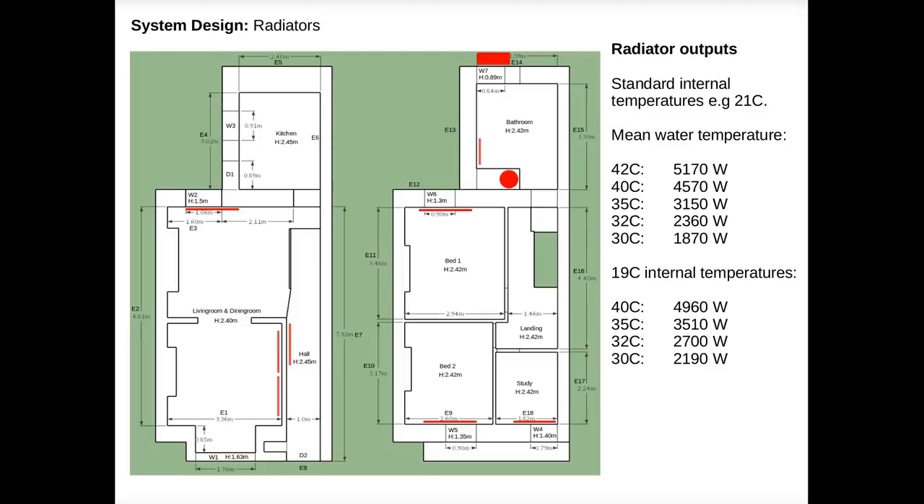I ended up going ahead with a radiator system that would provide five kilowatts at a water temperature of just over 40°C. According to the datasheet this would provide a COP of just under three during the coldest hours of the year, which is okay. It was reassuring to hear in a Carbon Co-op webinar with Paul Kenny of Tipperary Energy that they also designed for flow temperatures of 40 to 45°C at minus three degrees outside. At the average January temperature, the radiators would need to run at around 35°C, which should provide a COP of around four — which is great.